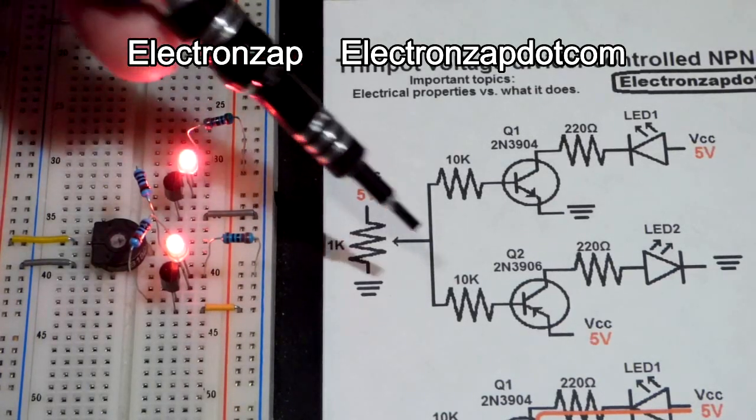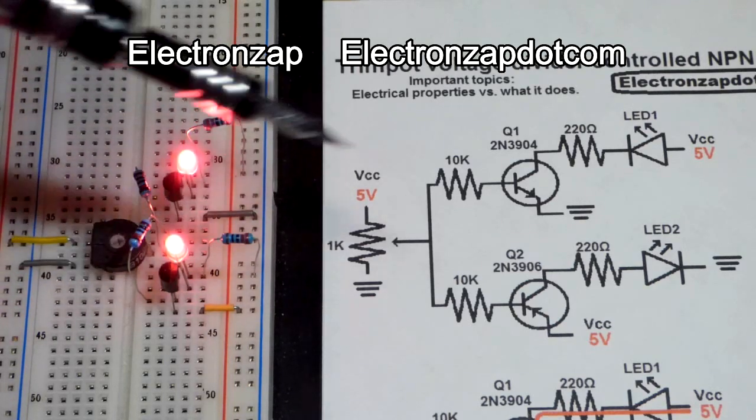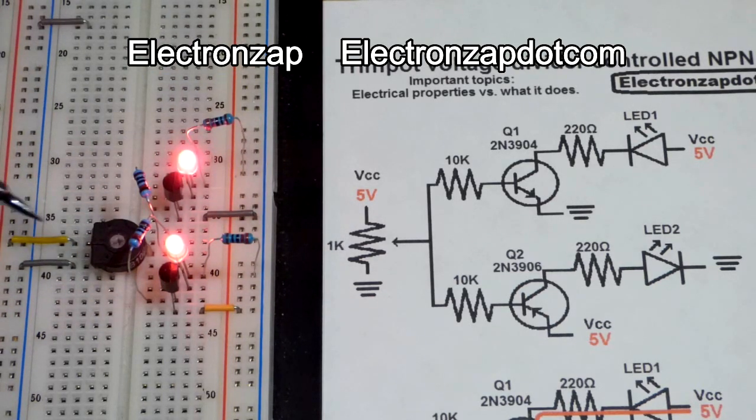In this video we're going to take a look at this circuit. I'll take it apart and put it together step by step, like I've been doing in the other videos in this series.